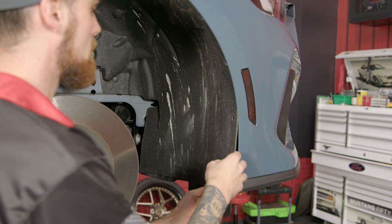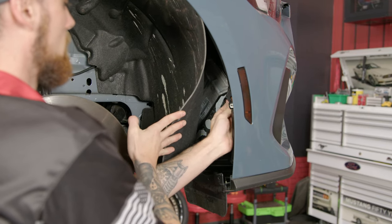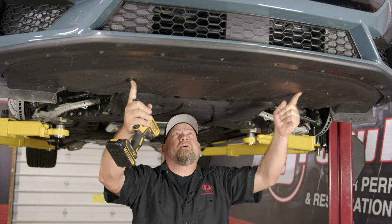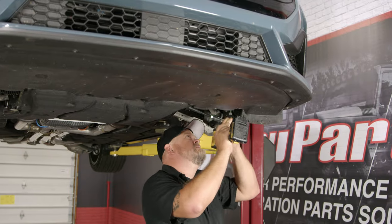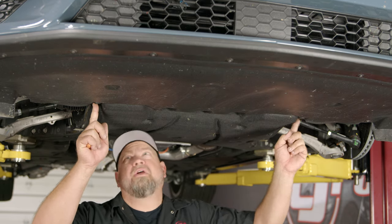With all the clips removed, you can pull the splash shield back and disconnect the marker light and the side of the bumper. Now we're under the car. We're going to remove these six screws — two here, two here, and two here — and then a bunch of clips for the belly pan. And then three more push pin clips: one here, one in the middle, and one over here.